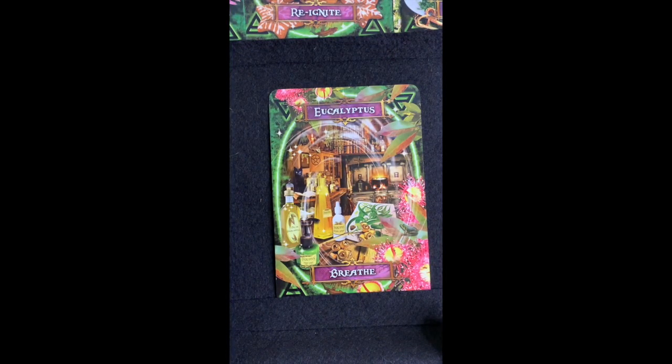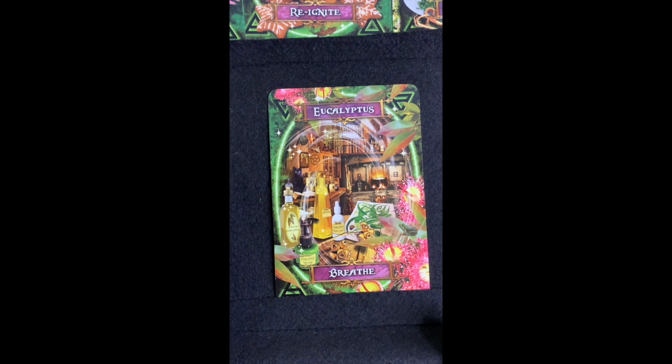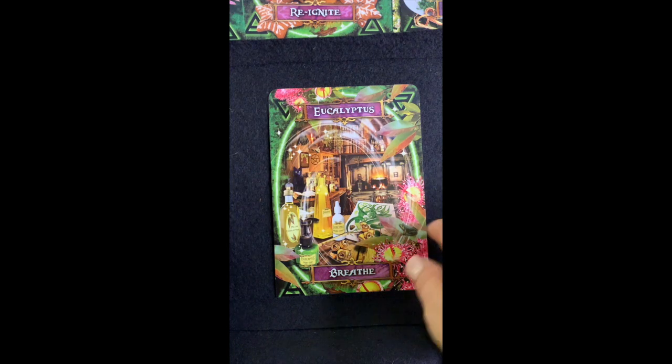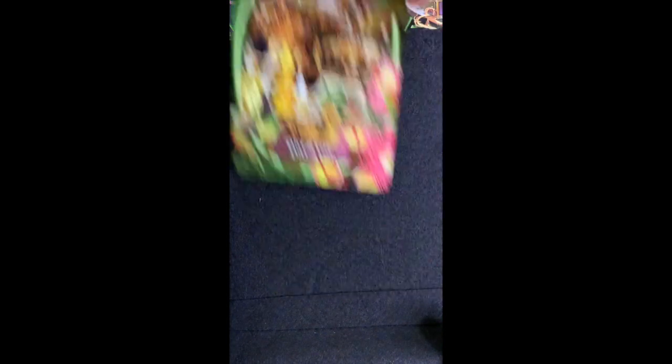Eucalyptus — 'Breathe.' You can buy eucalyptus in cough drops — it has a kind of menthol essence and really does help open up the airways to help you breathe. These appear to be eucalyptus flowers — I've only ever seen the leaves before. Interestingly, the cat is staying far away from that card — cats don't like eucalyptus!